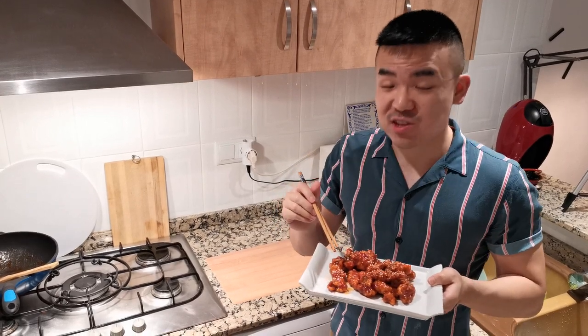I promise you guys this is just so delicious, you need to try it! Thank you so much for watching this recipe, and see you next week.